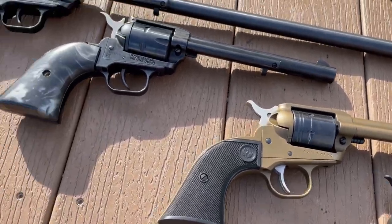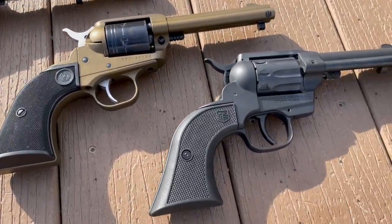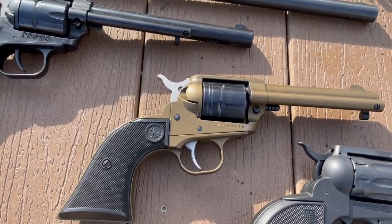The Ruger takes the cake. These other ones aren't bad pistols, but again, just for the price and what it is, if you're going to be looking into some cheap rimfire wheel guns, the Ruger Wrangler is the one you're going to want to go for.